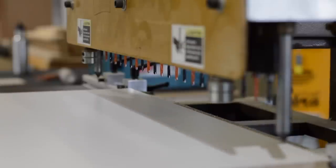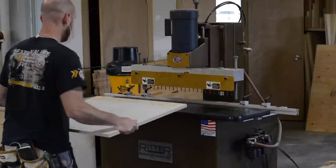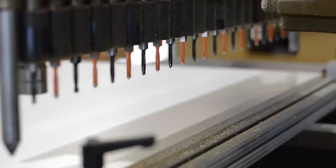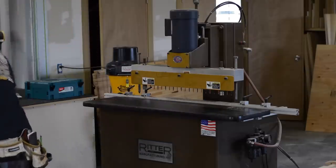Next I move on to drilling shelf pin holes. This is known as a line boring machine. It drills 23 five-millimeter holes in each pass, with holes drilled at 32mm centers. As you can imagine, this makes quick work of shelf pin holes.